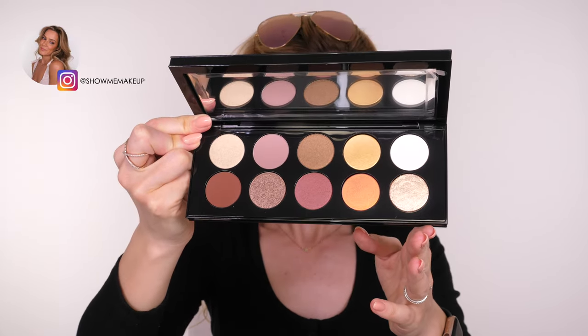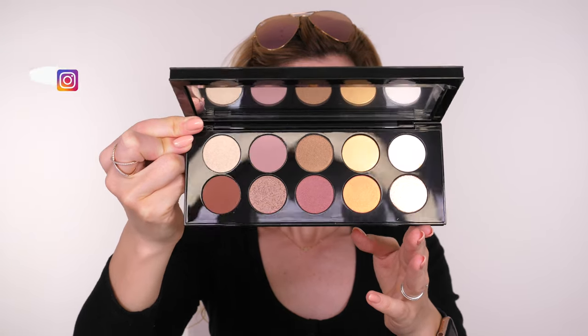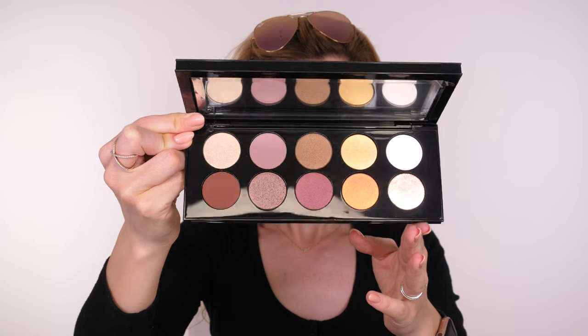Some of you may have seen that I did a blue inspired makeup look the other week using a Patmograph eyeshadow palette. This is the other one that I purchased — the Divine Rose palette. It has a really beautiful duochrome rose gold finish that resembles the finish of my sunglasses.